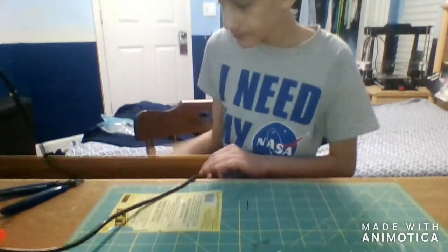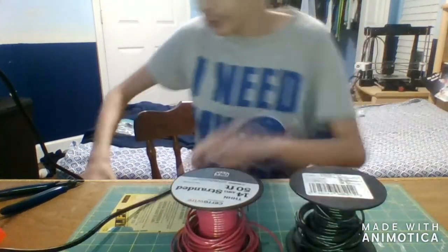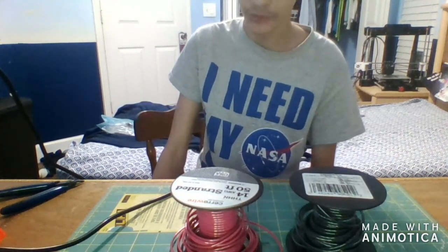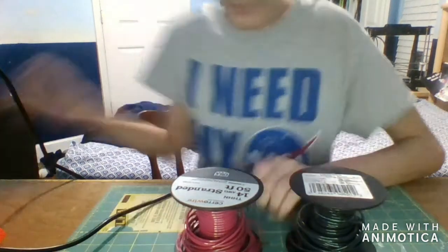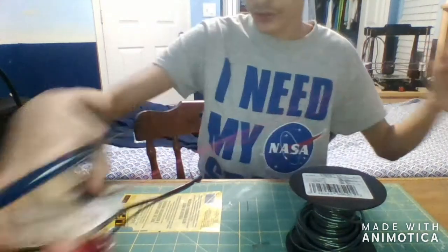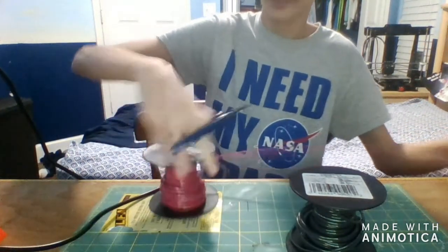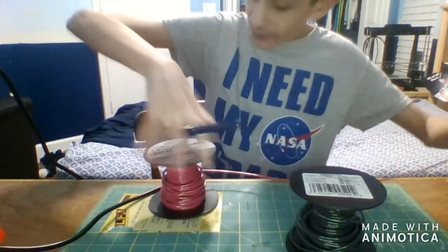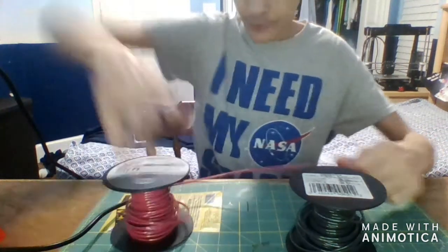Next you're going to need some wire. In my case I have 14 AWG stranded wire. You can solder with almost any wire — you just have to have the right tools and materials. Let's say you're starting off and you don't have much and you just want to get into the hobby of electricity, modeling, or RC. I just like soldering for fun because I'm a nerd — yes, I said it.